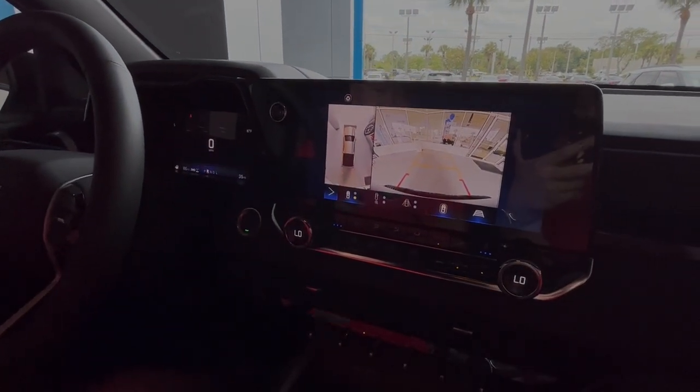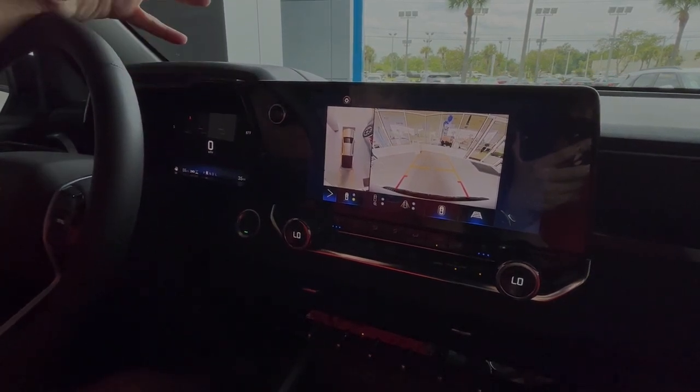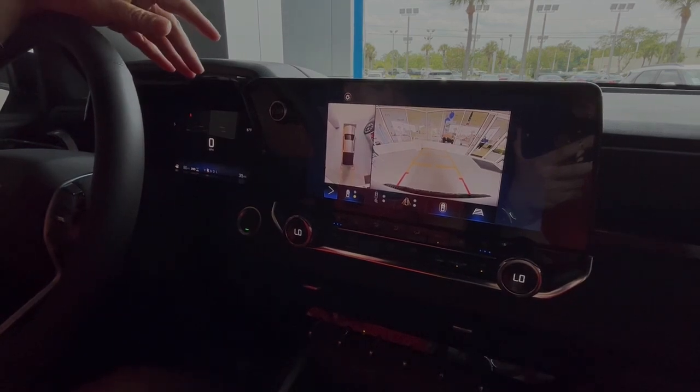So now you can actually see — it looks like you're looking down from above. It's really great for backing up to your trailer, to your boat, or back into your garage.